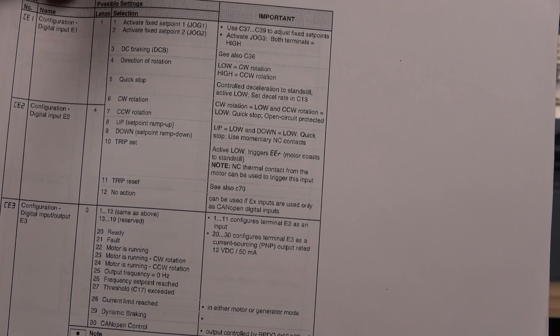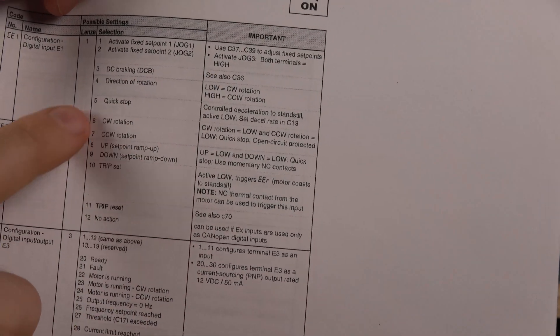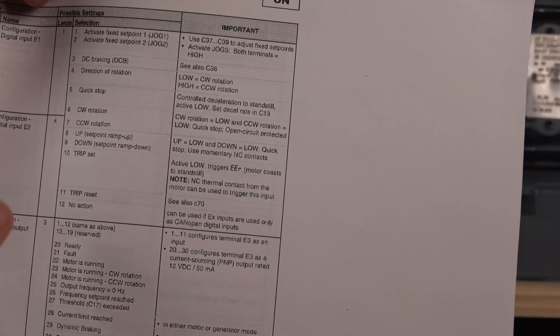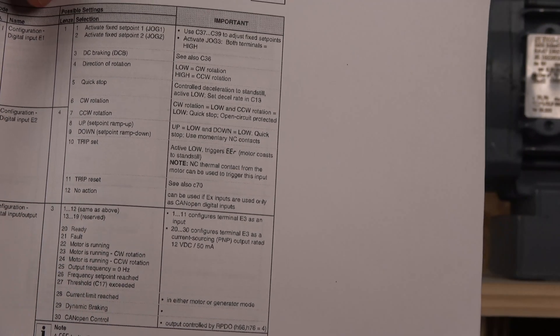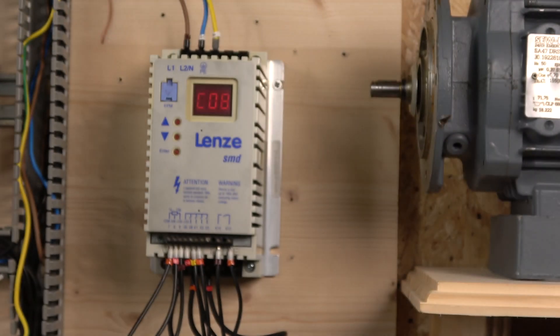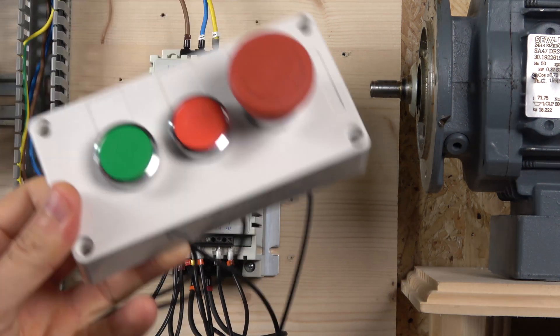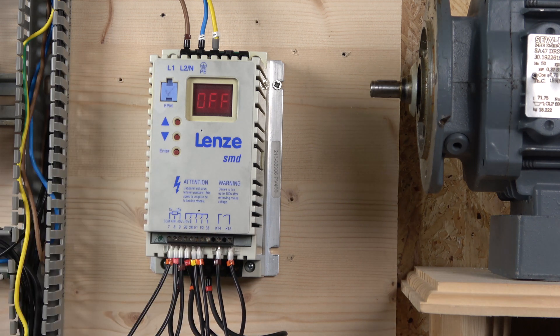If you want direction of rotation control, you can program that into E2. On E3 there are even more options available. I'm not using a directional setup because of the size of my control station, but if you want direction control alongside three-wire control, you can add another switch and program it into E2 — we've already shown how to do that in a previous video.